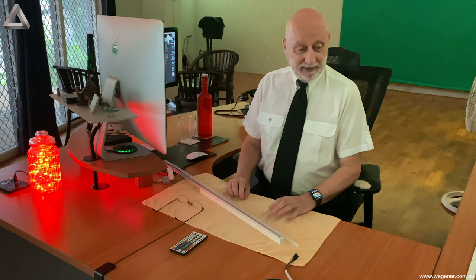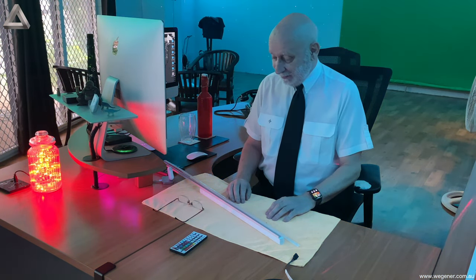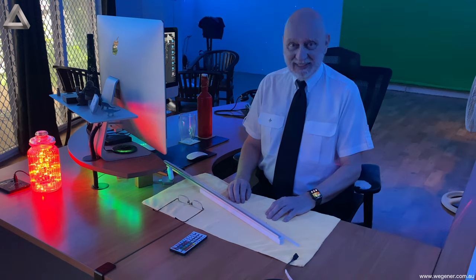So much for that — now let me put it all together, upload this little video clip, and see what happens. Okay, see you later.